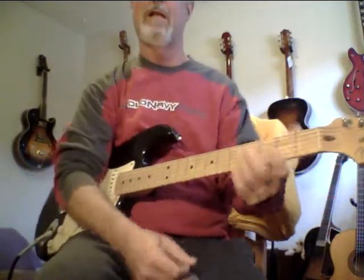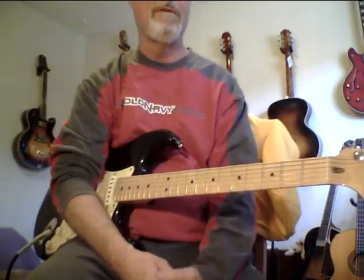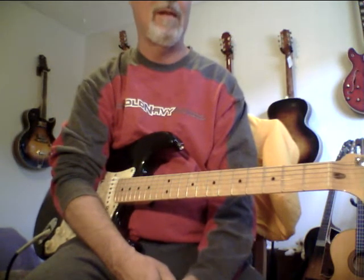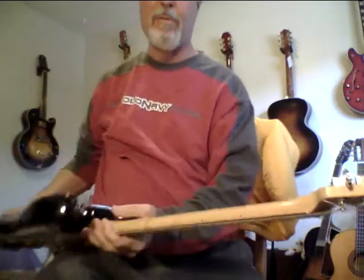Hey, Steve Zuck. Welcome back to Pokesuit Channel on Reverb. I'm showing this 2007 Strat. I'm sick as a dog right now. I have a really, really bad cold, but I know I've got people interested in this. This is a really nice Strat.